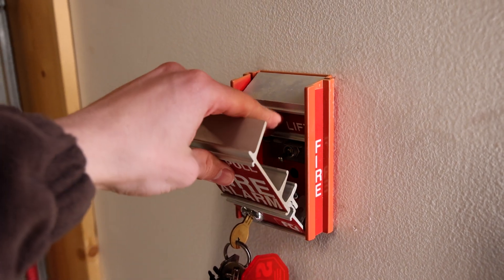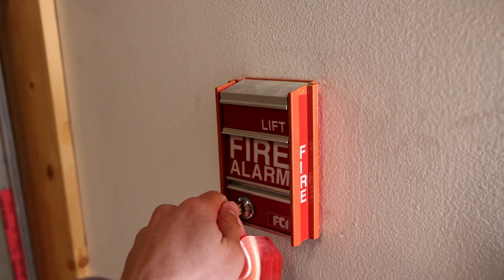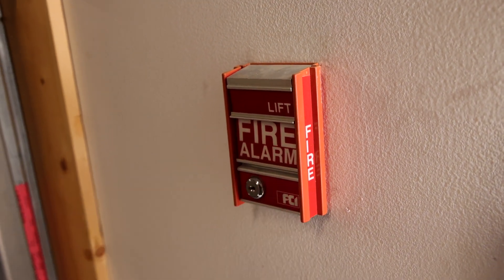And close the pull station back up. There we go. Now the pull station is reset.